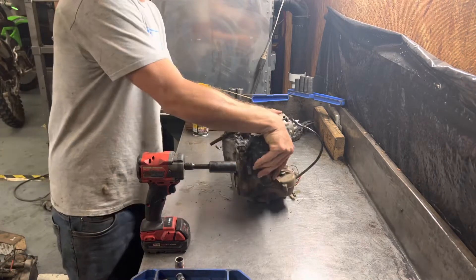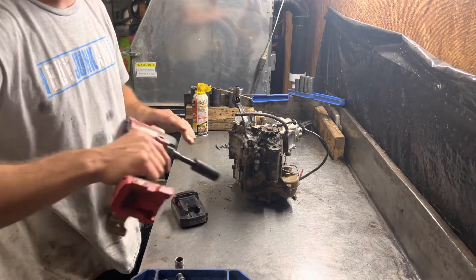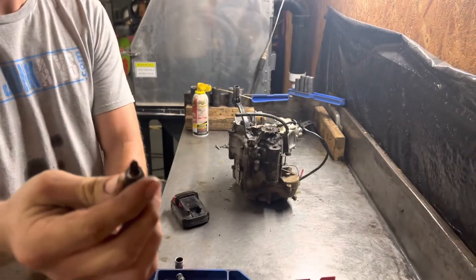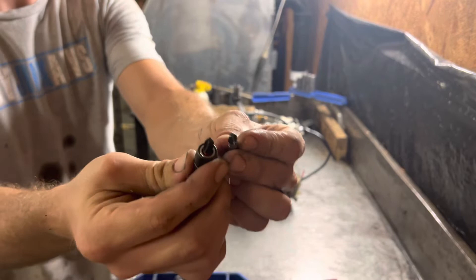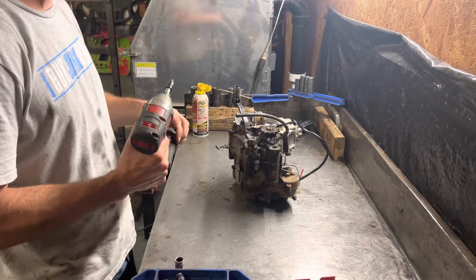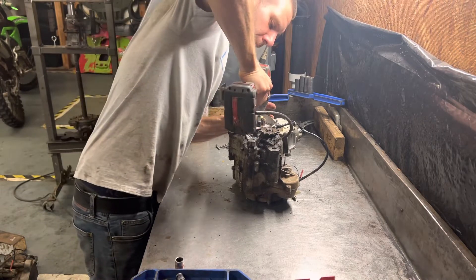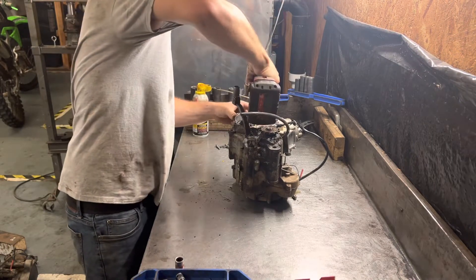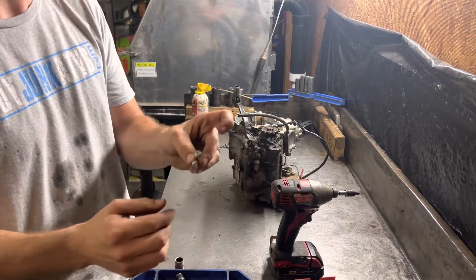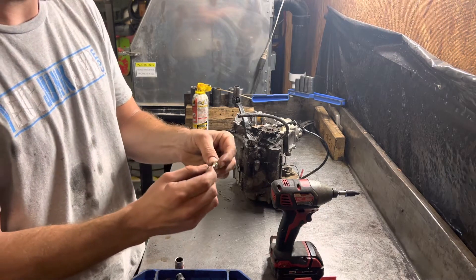If you're pulling your stator, one thing that nobody told me for many years is that you have to use a number three screwdriver tip. These are much thicker than your standard number two. I use an impact and make sure that you're fully seated. This gets them out every time without stripping them. If you put a number two screwdriver in there, it doesn't fit the same and it's going to strip.